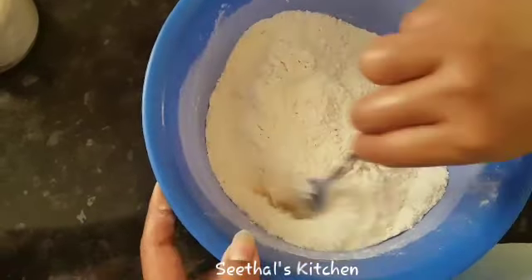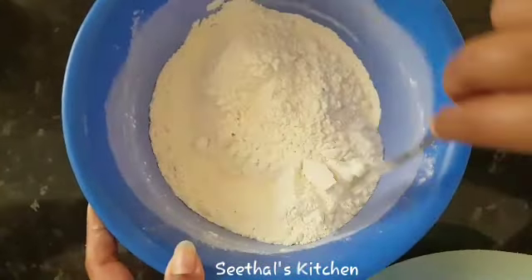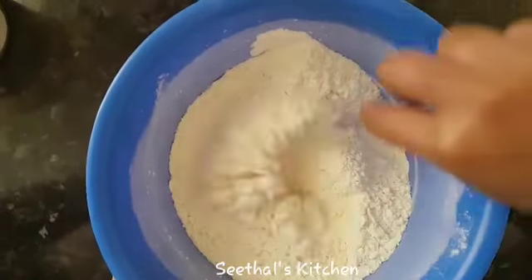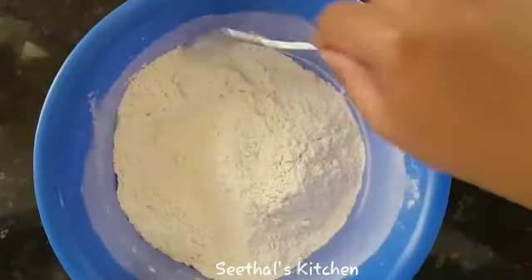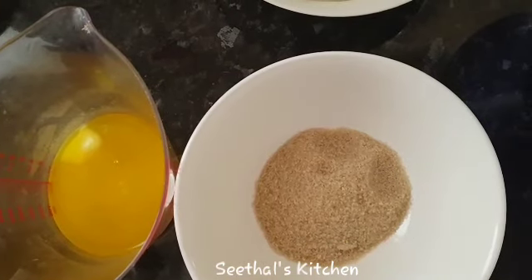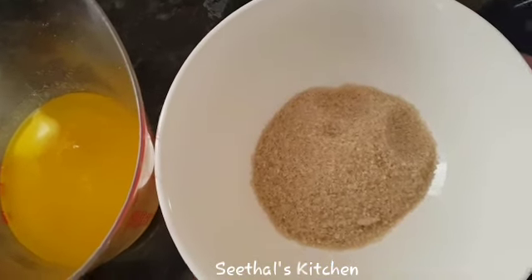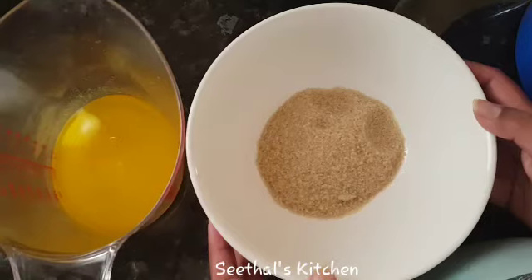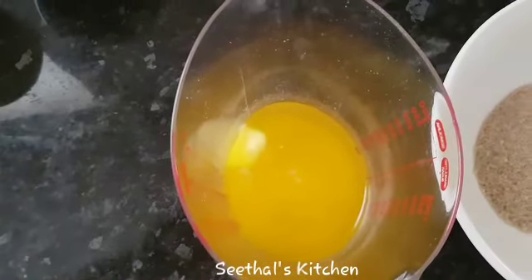I am going to mix it with a fork and spread the baking powder. Then I am going to add 3 cups of baking powder.